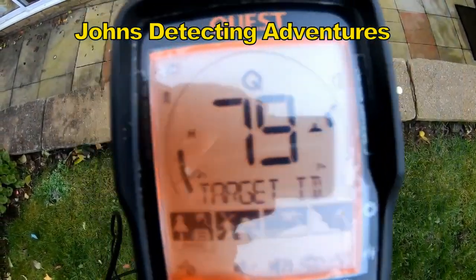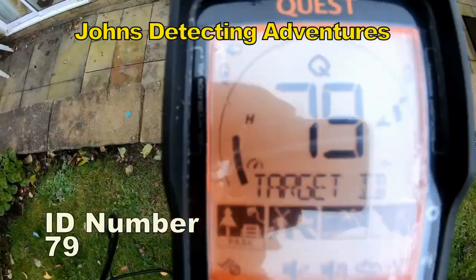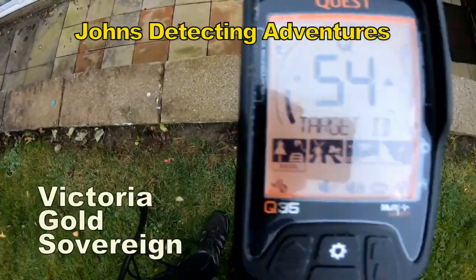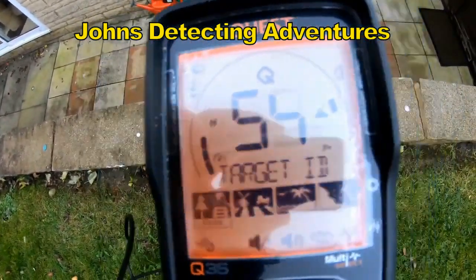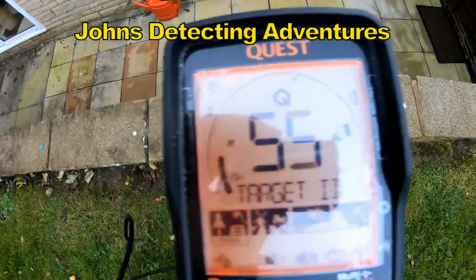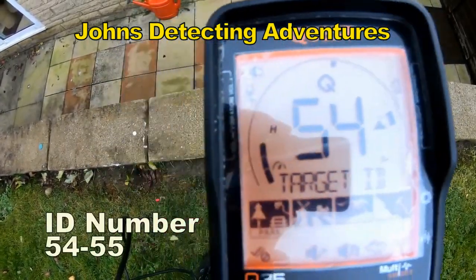Seventy-nine, looks like in the eighties — or a sixpence. Sovereign, fifty-five. Sovereign, gold sovereign, ninety-nine carat. Fifty-four.